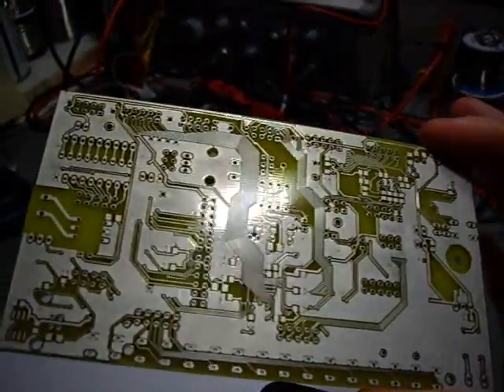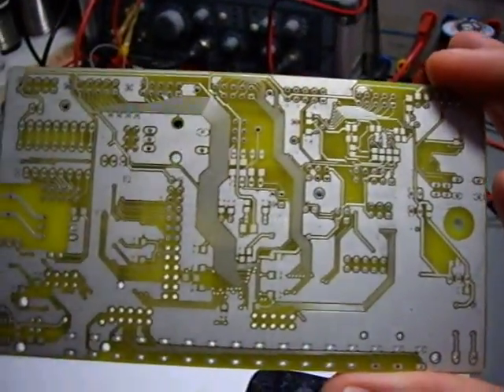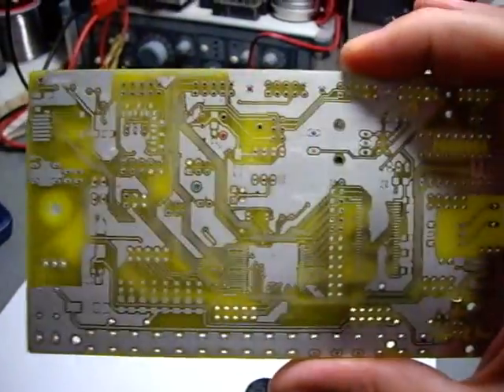It's a really neat board. I'll do another video once I've populated this, and maybe once I've installed a demo program. Still some work to be done.